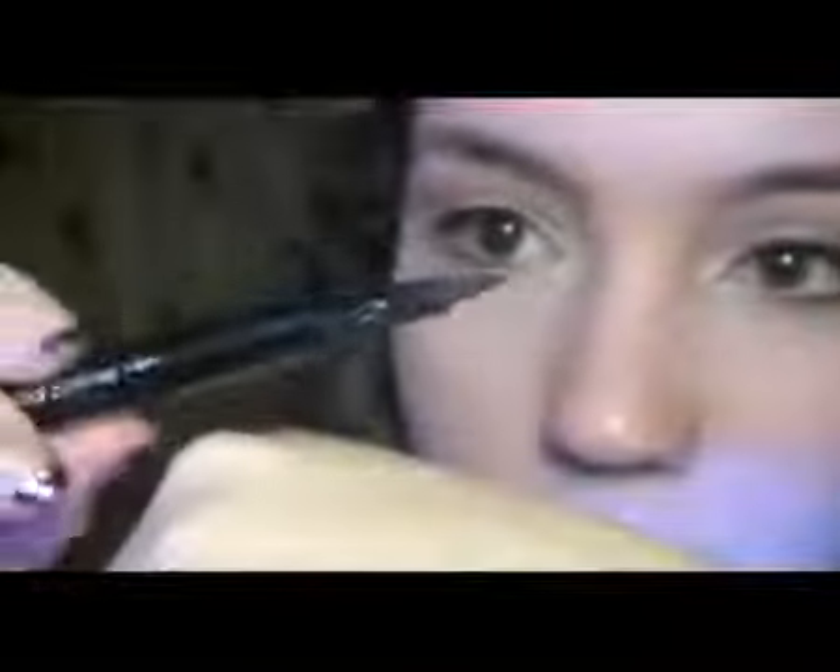Now if you have this problem with the eyeliner drying out, just get a little blob of water and brush it around. Once it's absorbed some of the water, just brush it off to give it a new lease of life.